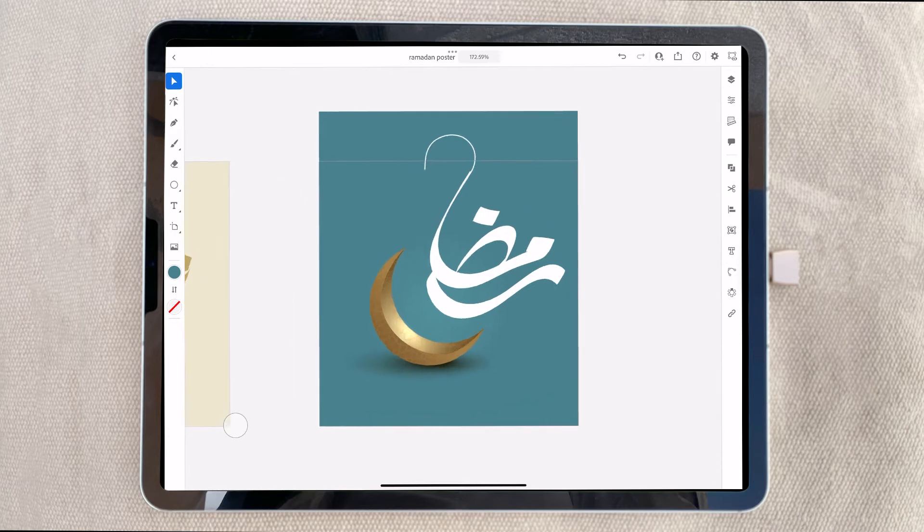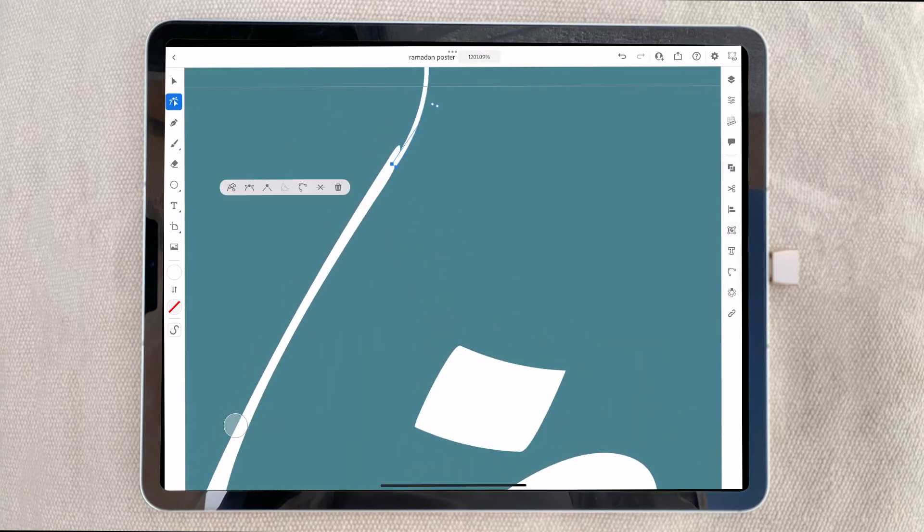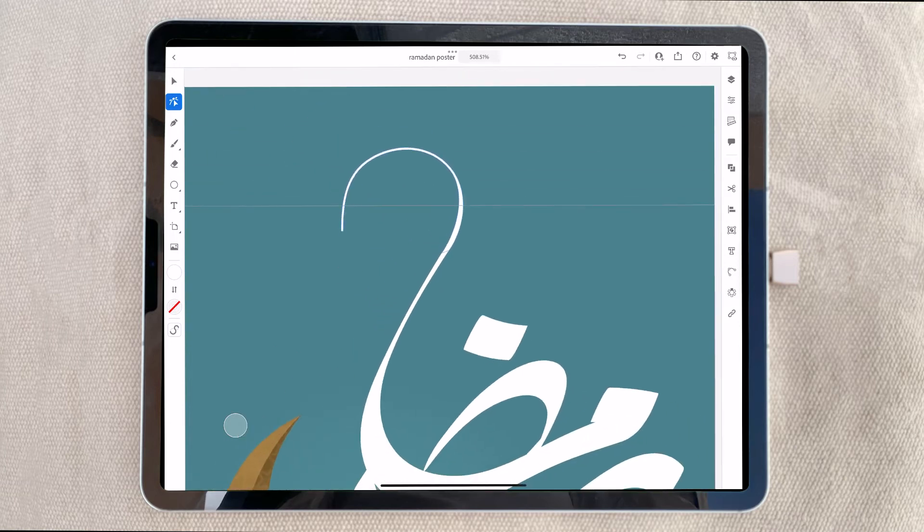This is coming together and I'm here to finish everything. I will copy the dot and take it to the place of the noon letter, just making the proper placement to look like it is the same continuity.